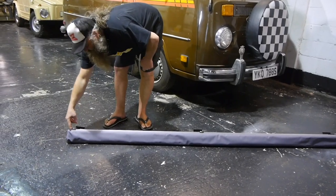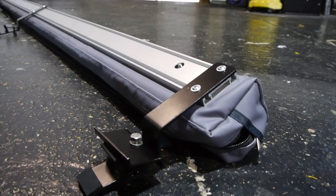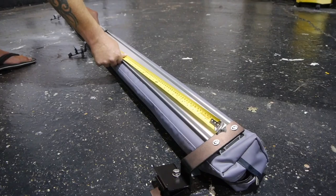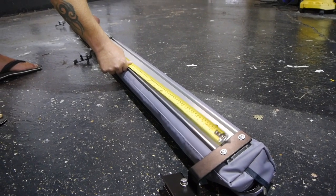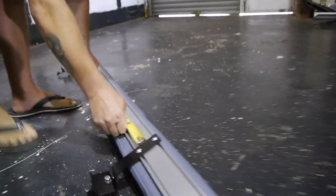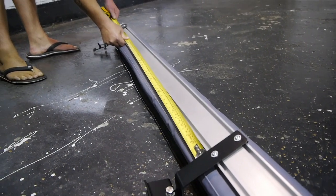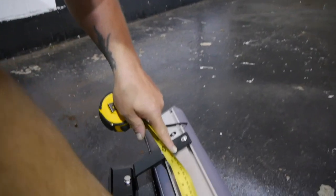Fit that bracket so it's tight up against this edge. That edge there, it's 104. Now once you've fixed that bracket, from there to the position where the bracket goes at the front is 1, 2, 3 to that point.